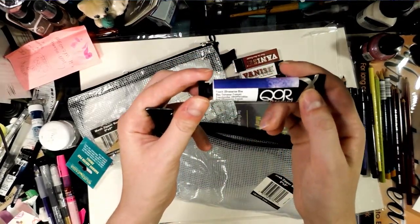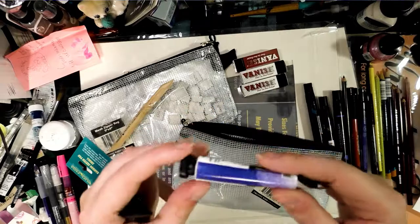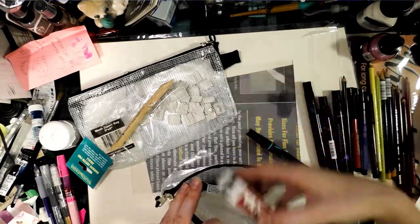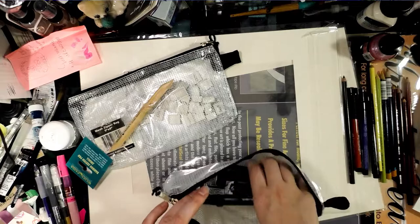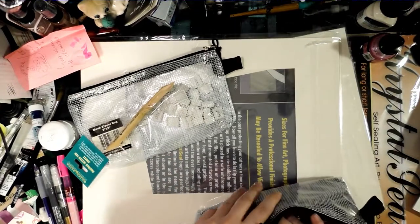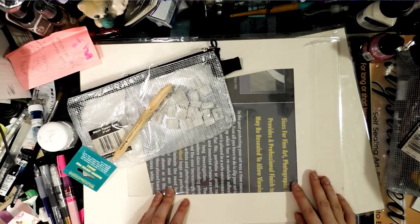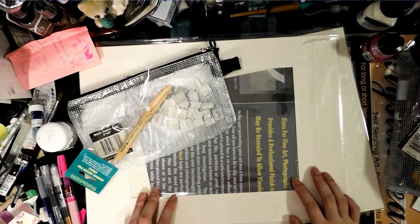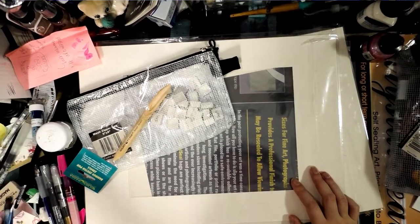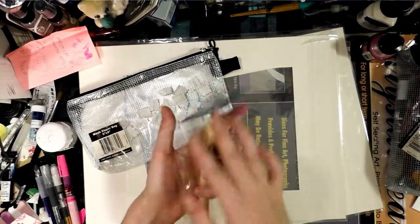I picked up three Vanish erasers — these things are great and very inexpensive — as well as a Corin French Ultramarine Blue. The interesting thing about Corin is it doesn't use gum arabic, which is yellow, so their blues are very intense. I also picked up Permanent Rose in Soho. I know some people have opinions about Soho, but I've been doing watercolor for several years and I use it alongside other brands with great results. I've even been doing a lightfast test in direct sunlight for about a month and a half and haven't seen any significant fading.